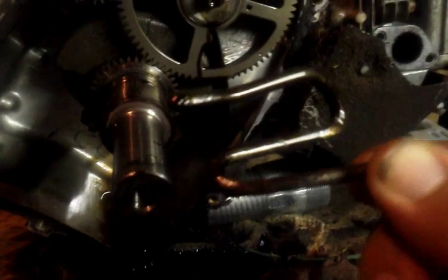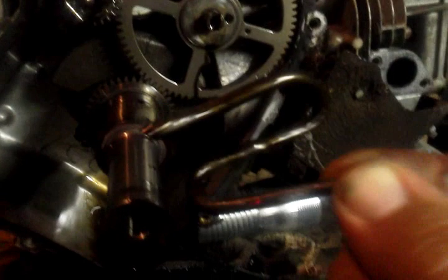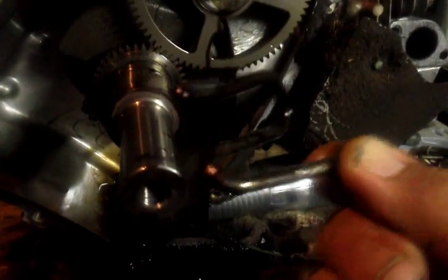Just had to take the sump cover off and find it. It seemed to have not caused any major damage, if any at all, which is a good thing. Just wanted to show you what I'm working on. Have a nice day.